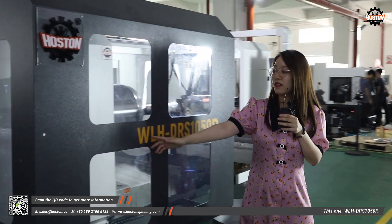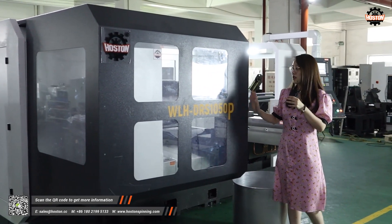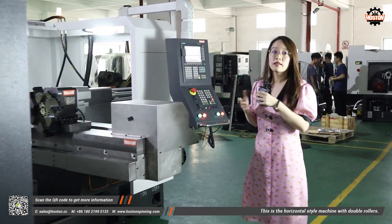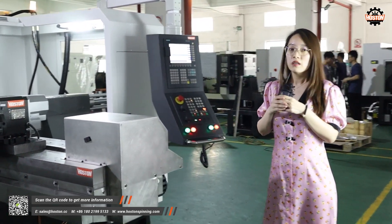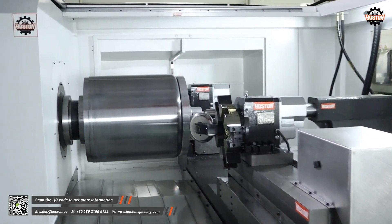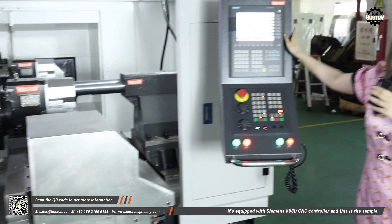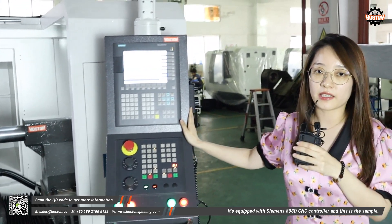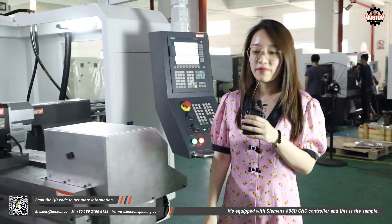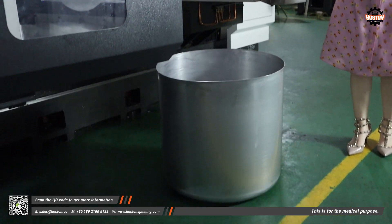You can see the difference between single and double roller. It's equipped with a Siemens 808D CNC controller. And this is the sample — this one is for medical purposes.